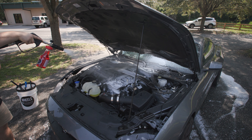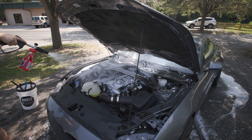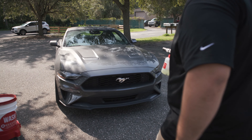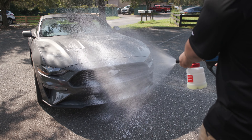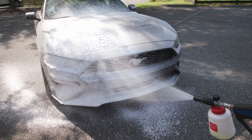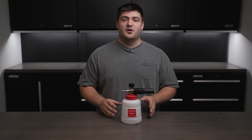A foam cannon shoots a thick layer of foam over the car to protect the paint when we go to do the contact wash. This is the most efficient way to apply soap all over the car — certainly more efficient than spreading it around with a wash mitt.